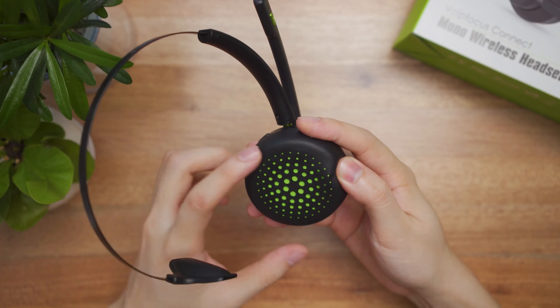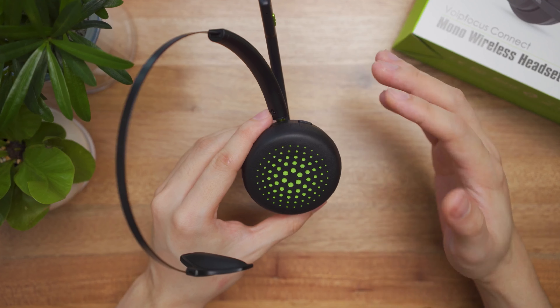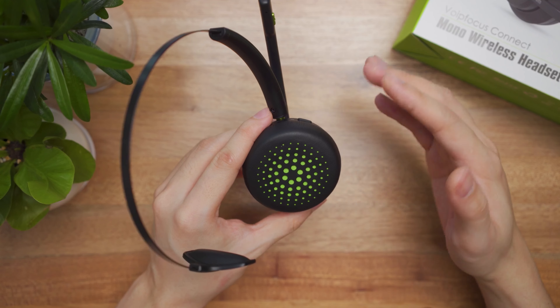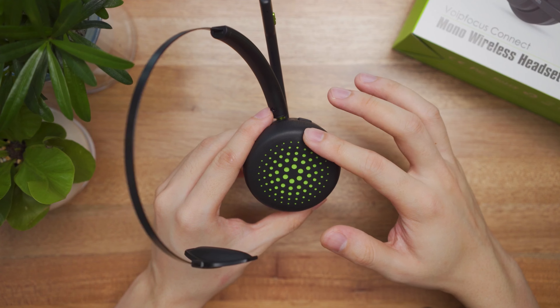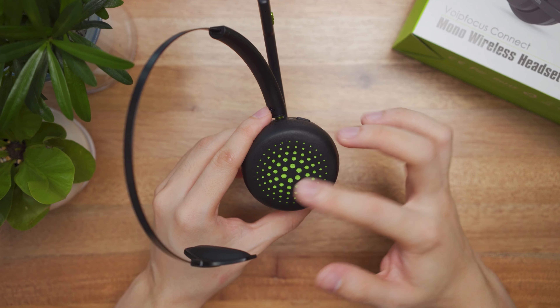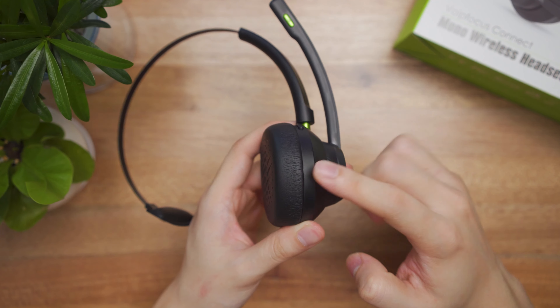The entire headset weighs under 76 grams. The package comes included with a soft carrying pouch, two types of user manual — a detailed one and a quick start one — a decently long Type-A to Type-C cable, as well as a Type-A to Type-C dongle.